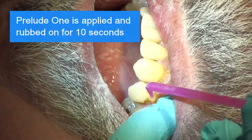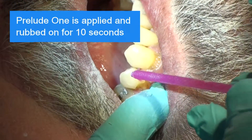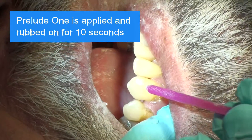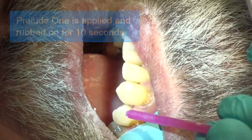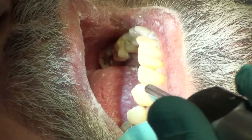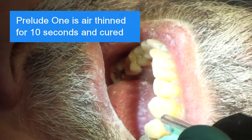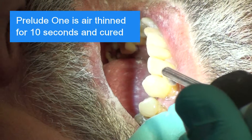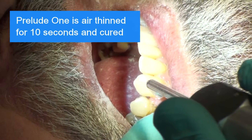Prelude 1 Universal Adhesive is applied and rubbed in thoroughly for at least 10 seconds. Prelude 1 is air thinned and its ethanol carrier is evaporated with 10 seconds of air and cured.